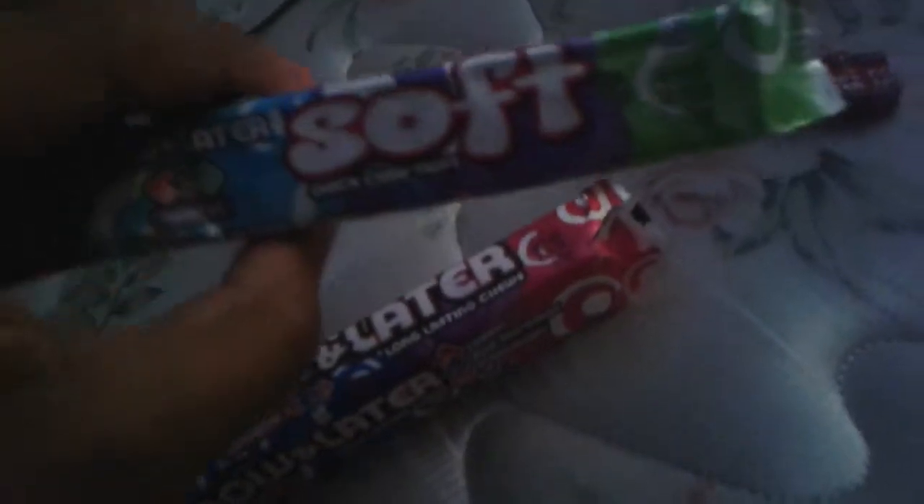Hey everybody, I'm not doing a review — I'm seeing which is better. I've had both of these soft and hard nilators. These are the hard ones, and they say they're now softer. These are the soft ones. I have both in cherry, and I want to see which one is better. You guys can comment and subscribe or make a video in response.